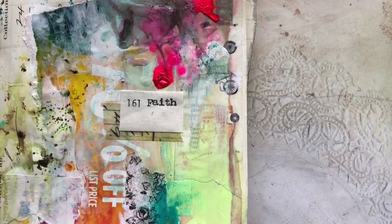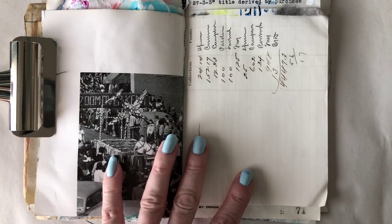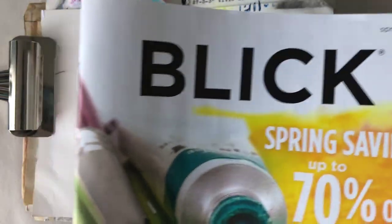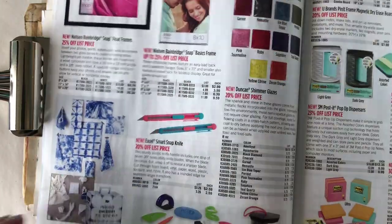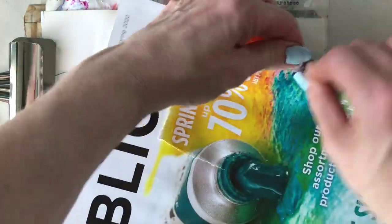Hello crafty people, thank you for joining me again for another art journal page video. This is the book I'm working in — it's a little collection of old ledger paper, yearbook stuff, and scraps. As I started this journal page I saw out of the corner of my eye my little Blick art catalog that I'd gotten in the mail, so I thought hey, why not incorporate that into my page today.